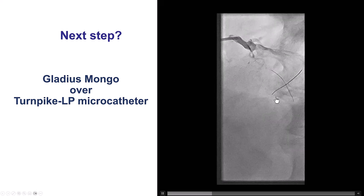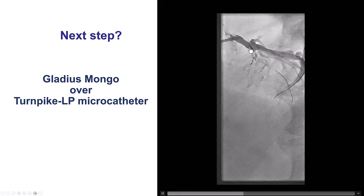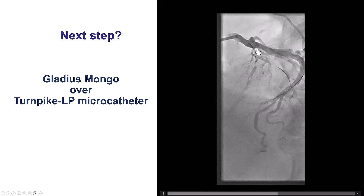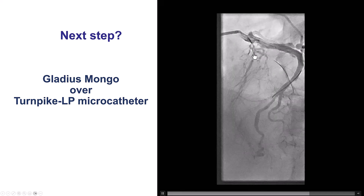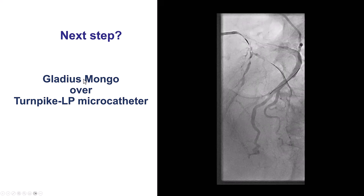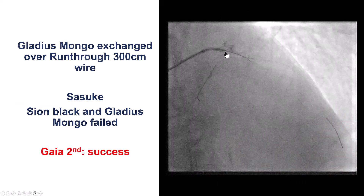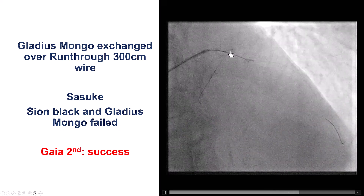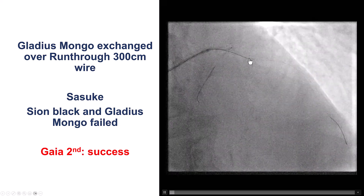This is the wire anchoring our guide catheter into the circumflex, and we had a microcatheter — a Turnpike LP. We tried several wires: workhorse wires and soft polymer-jacketed wires, but we could not cross through that occlusion of the LAD. We then tried the Gladius Mongo, but once again we were unsuccessful. We eventually exchanged for a Sasuke dual-lumen microcatheter, through which we tried again the workhorse and polymer-jacketed guidewires without success.